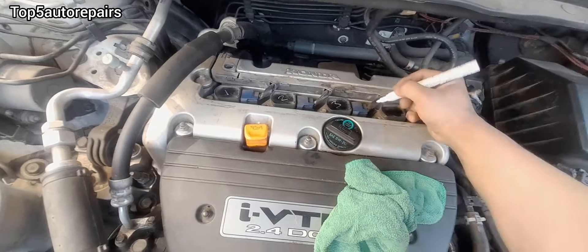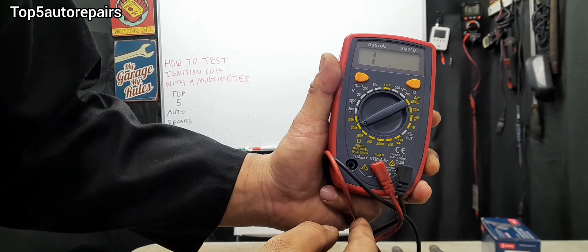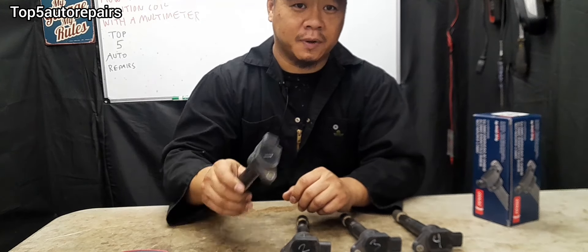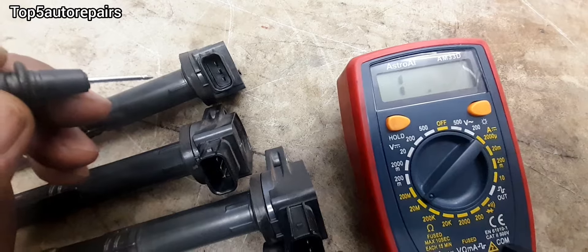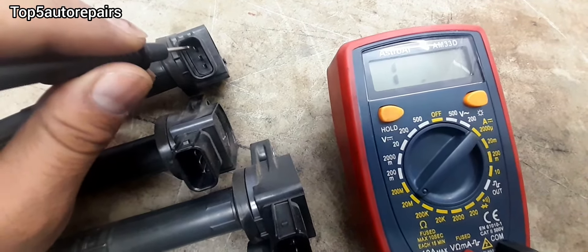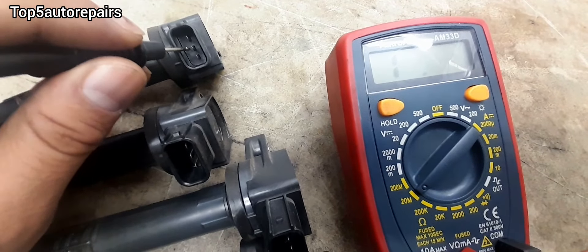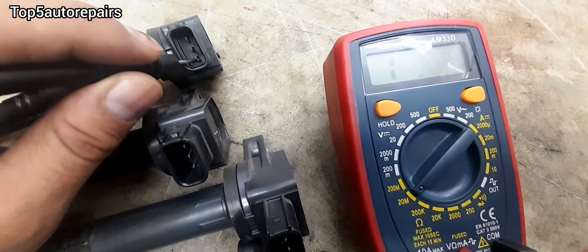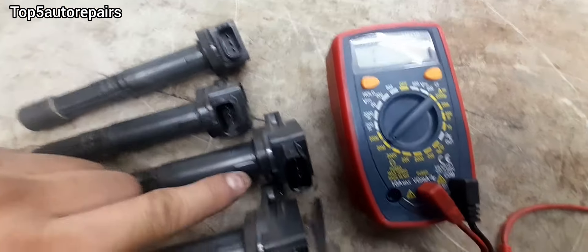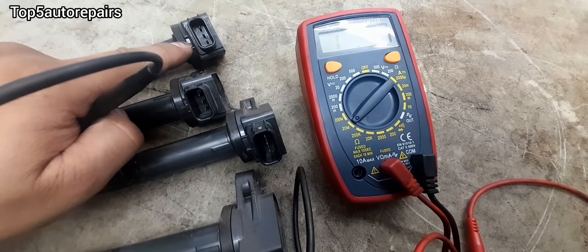Next, take your multimeter and set it to ohms. The ignition coil I removed is made by Denzel, and I'm going to compare the readings to a brand new ignition coil also made by Denzel. For most do-it-yourselfers who don't have the specs, this is how you check it: measure ohms from here to here, from here to here, and from here to here. You want to compare each ignition coil and make sure they all have similar readings.